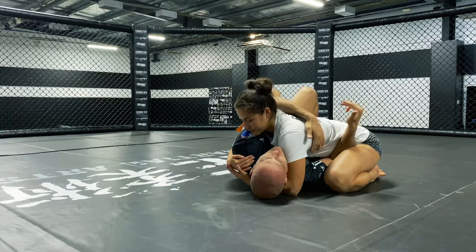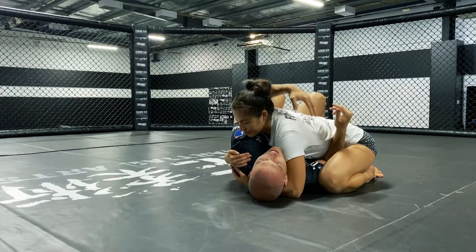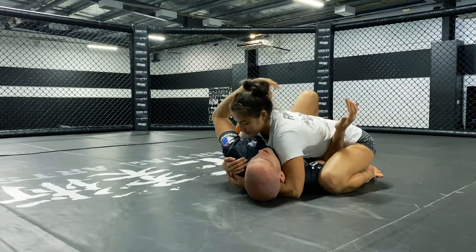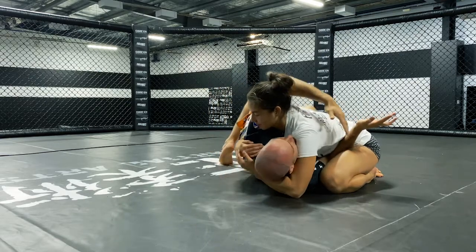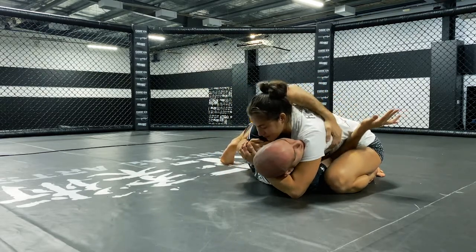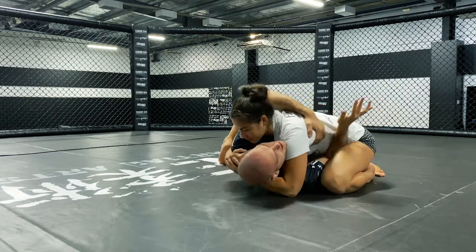I'm going to encourage them to come forward by attaching and then pulling their weight on top of me. So I need to start with not being flat on my back — I need to rock into them slightly and tighten the grip slightly as we go. That's going to allow me to generate a little bit of momentum with this rock.